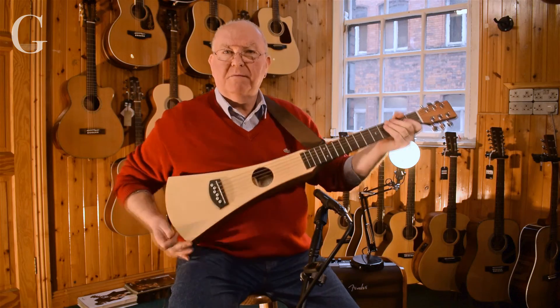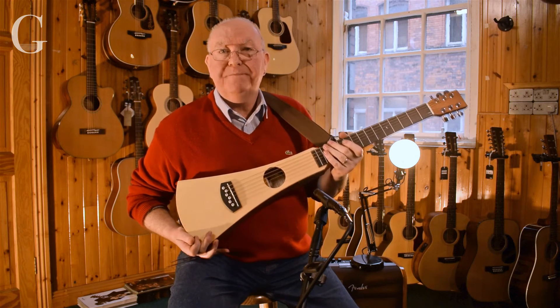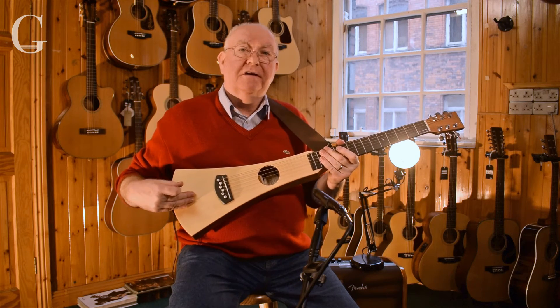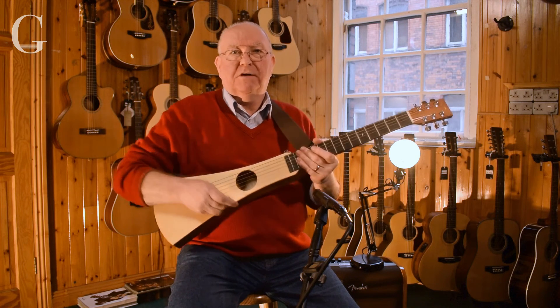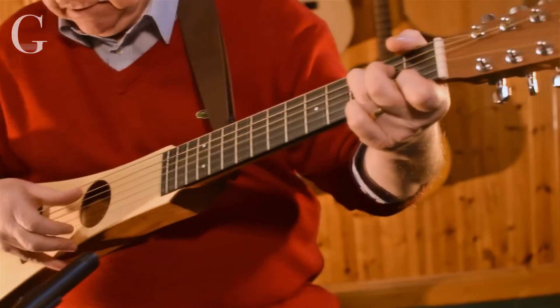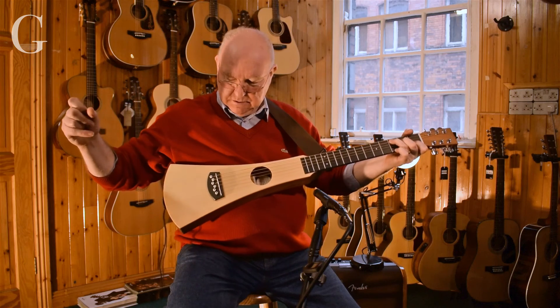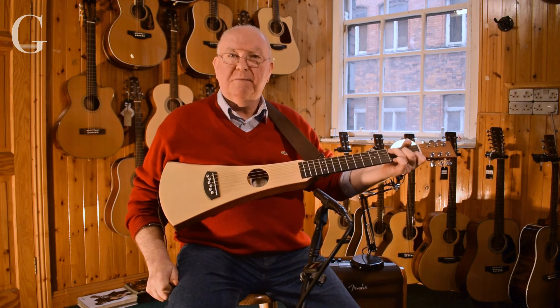So that's the Martin Backpacker steel string. It also comes with a nylon string version, but you can put a set of nylon strings on the steel string model and play some of your favorite classical pieces as well. So that's the lovely Martin Backpacker.